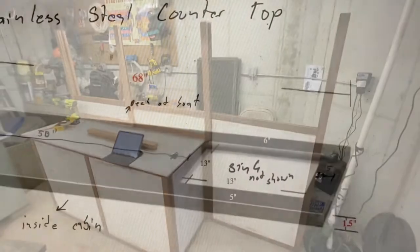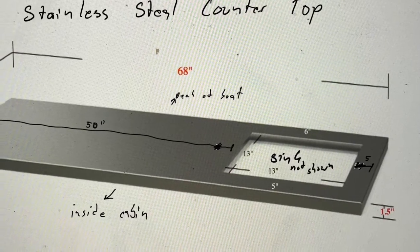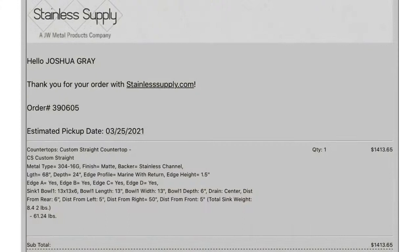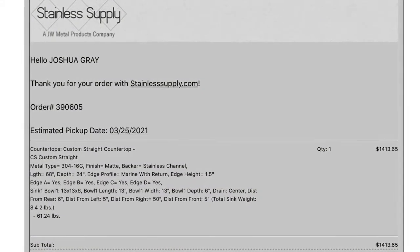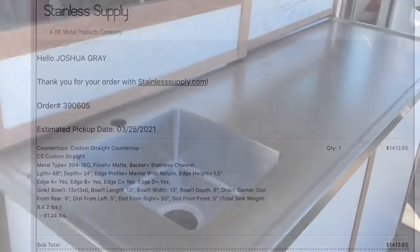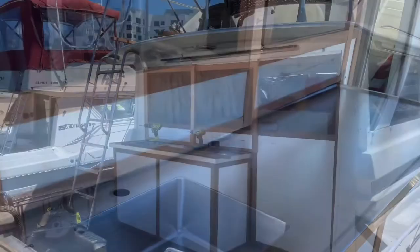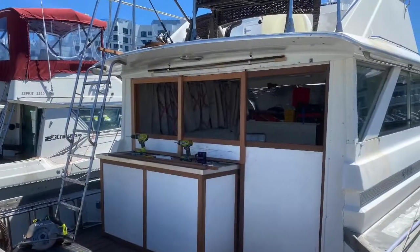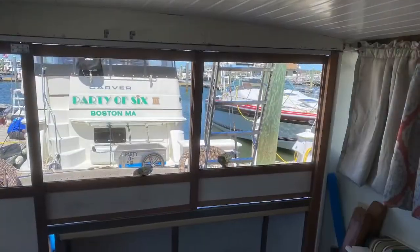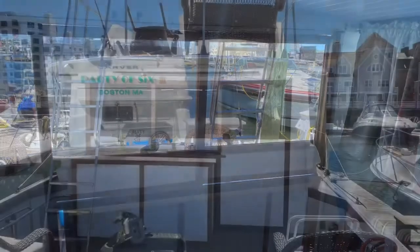I had a custom-made stainless steel countertop made from a place called Stainless Supply. Here's the order for them if you want to order something yourself. I brought it to the boat and started assembling it — there's the stainless steel counter, there are the doors in the boat, and you can see there's lots of storage behind and underneath the stainless steel counter.